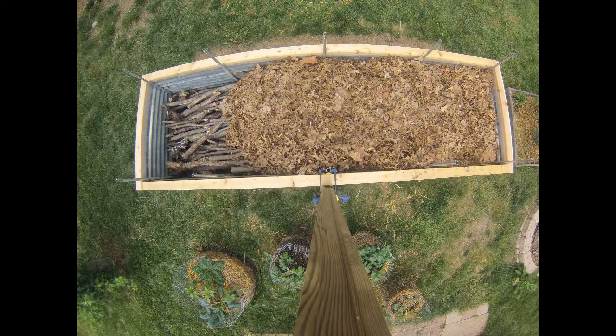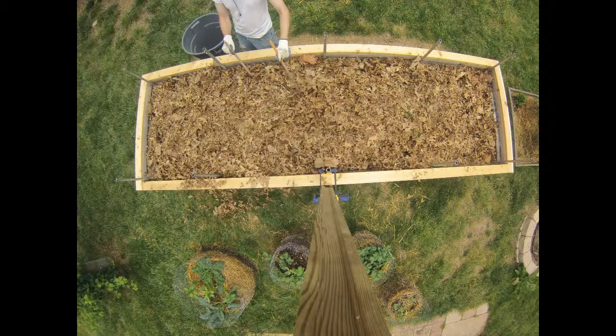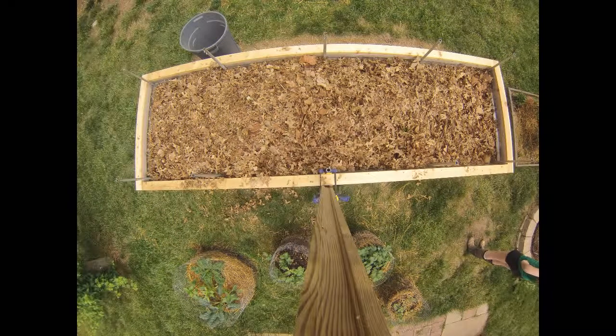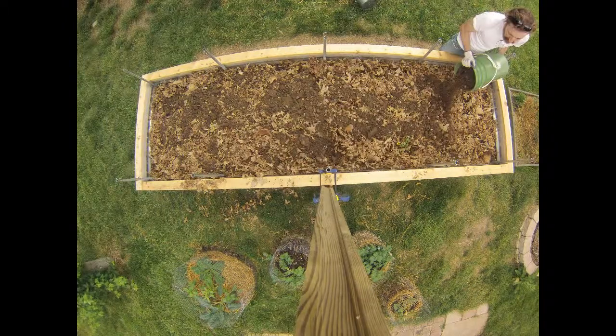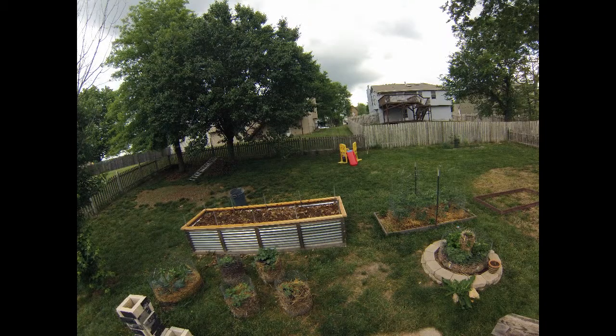We also decided to make it into a hugelkultur bed, which basically just means a wood core — old branches and sticks — to help with water retention and good bacteria growth. So here it is, good job.